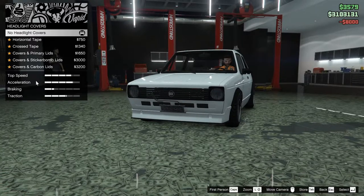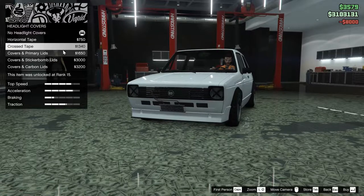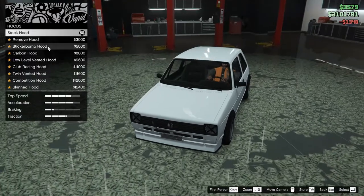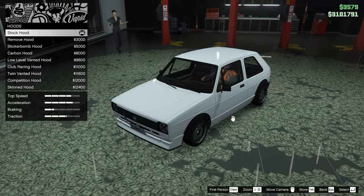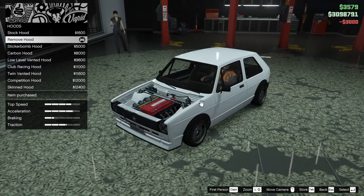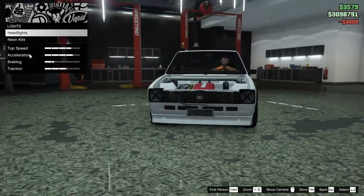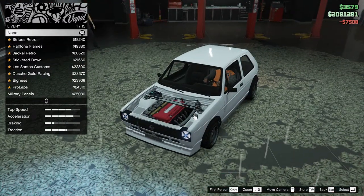We'll do the full covers on there — headlight covers. We'll do the cross tape. I like that. Remove the hood, huh? That's an interesting look. Honestly, we're going to remove the hood. Why not? This thing's crazy, man. Holy.